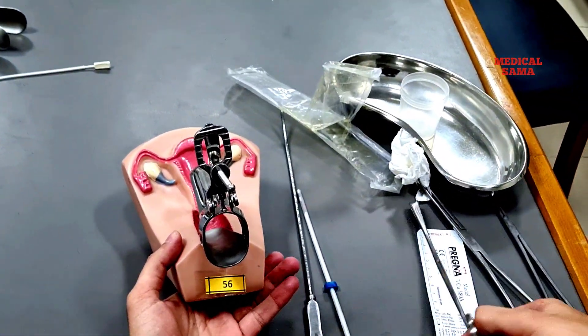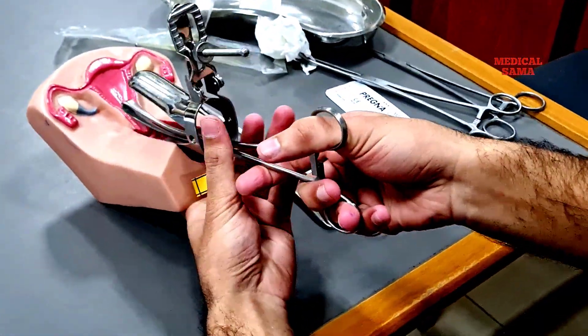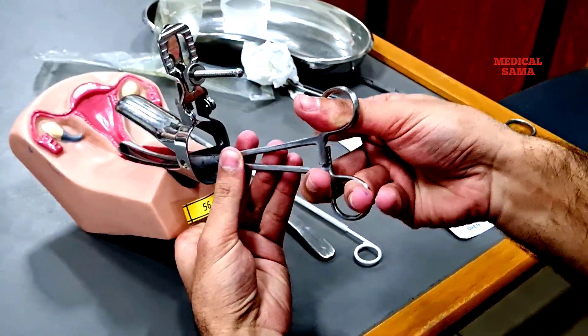Now hold the anterior lip of the external os with the help of the tenaculum and apply traction to align the cervical canal and uterus in the same plane.